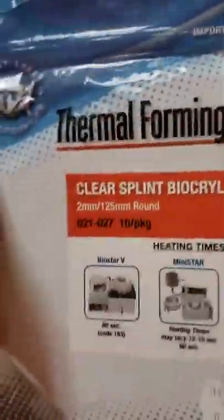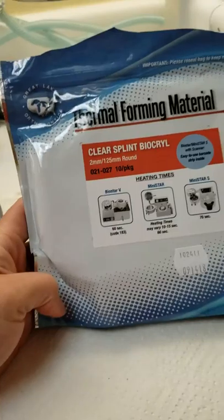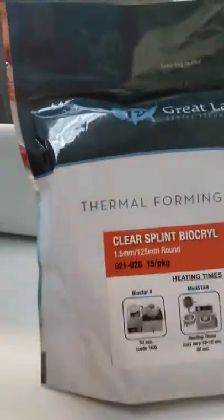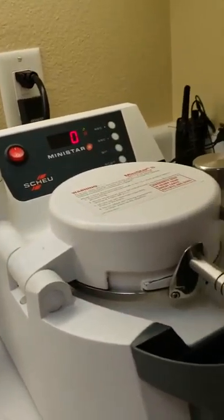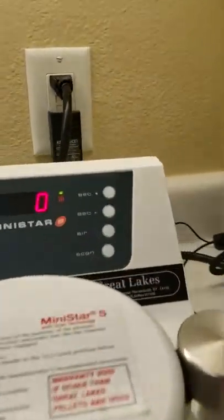The two-millimeter thickness is another option I use quite a bit more. Dr. Smith will sometimes make office night guards for patients who don't want a traditional night guard but need just a little bit of something — I'll use the two-millimeter for that. But the one-point-five millimeter is your standard size that you're going to use for everything.